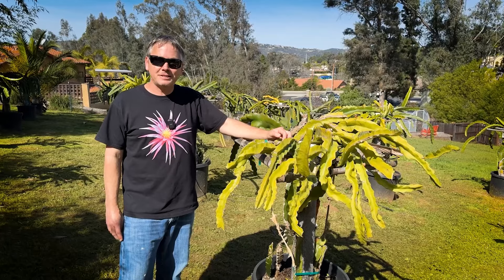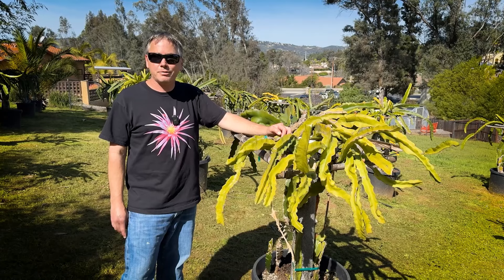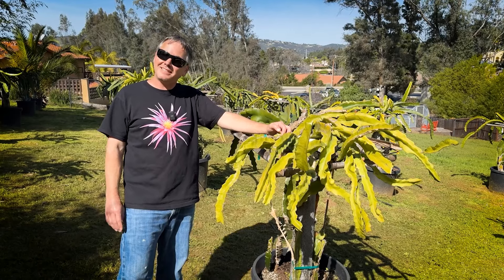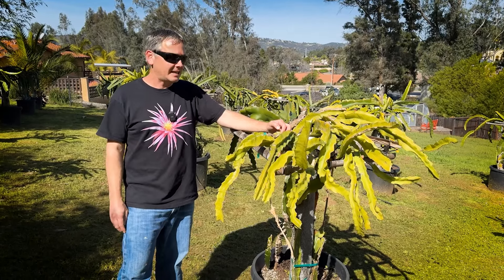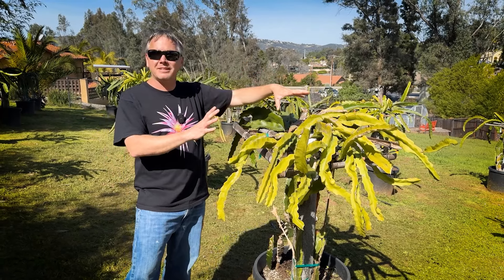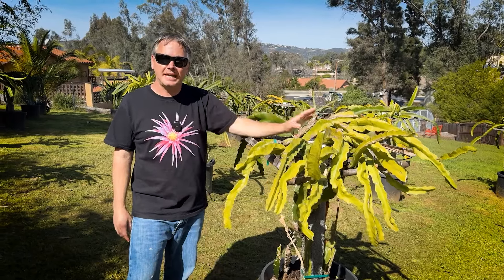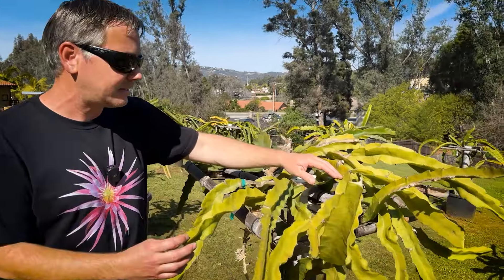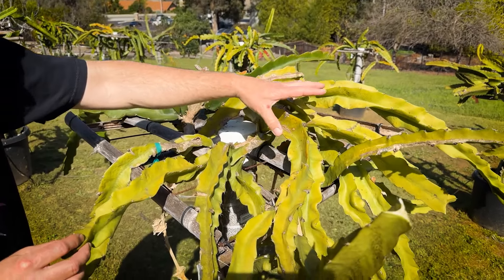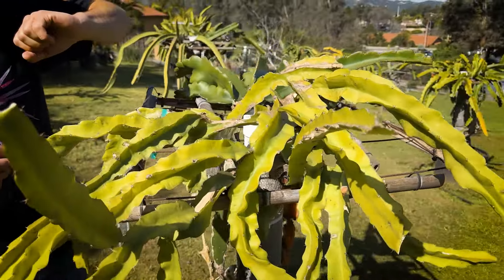Hey, this is Paul. Today I'm going to share with you the most cold sensitive varieties in our collection. We've been growing dragon fruit for over six seasons now. Definitely this one in my book is now the most cold sensitive variety — this is Kathy Von Arum. I believe the Selenocereus DNA in it, which is Stenopterus, is a cold sensitive variety, and I think that translated into this plant.